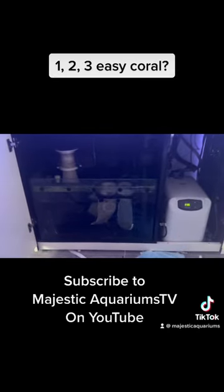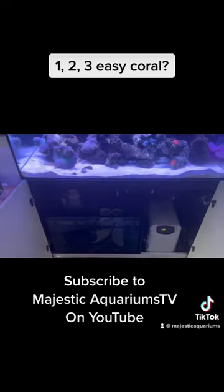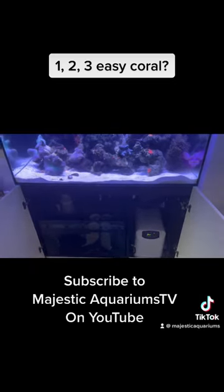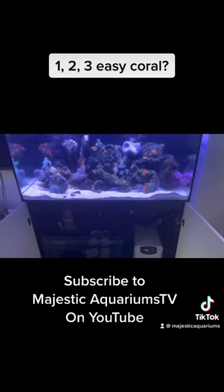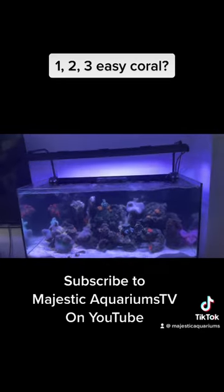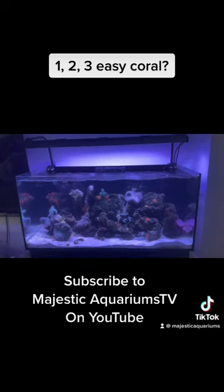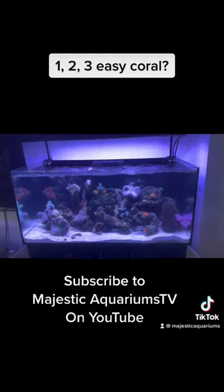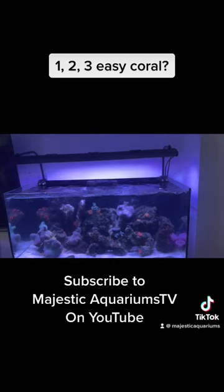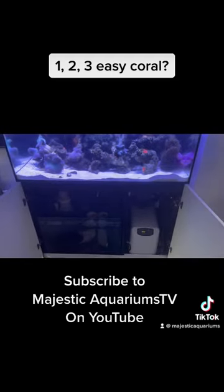You've got some filter socks here that you can just empty as they get dirty. There's a marine pure block in the back there that you just give a clean every now and then by immersing it in some salt water. We've got some nice lights on this aquarium - we probably want to run the lights around eight to ten hours a day. If you're getting more algae in the aquarium you might consider decreasing the light, and you can go on the app and look at the recommended spectrums that you can set.